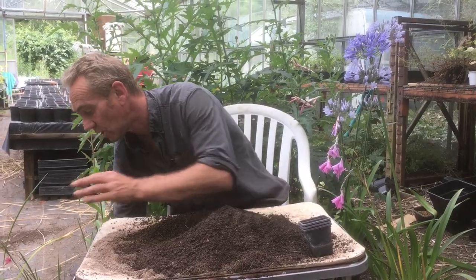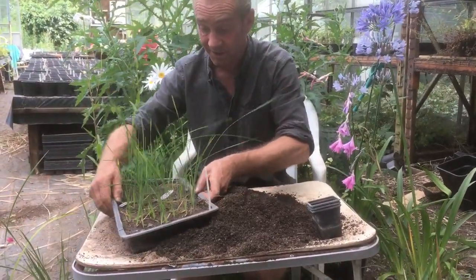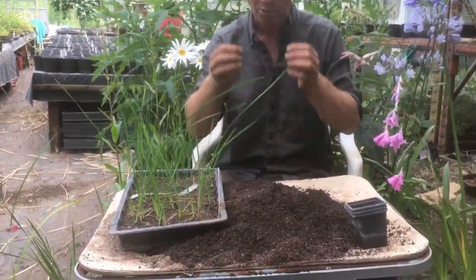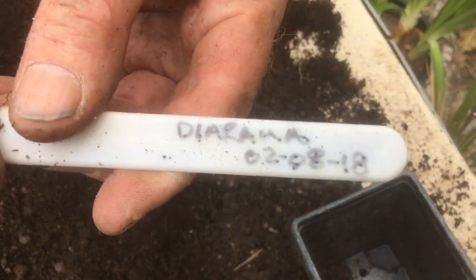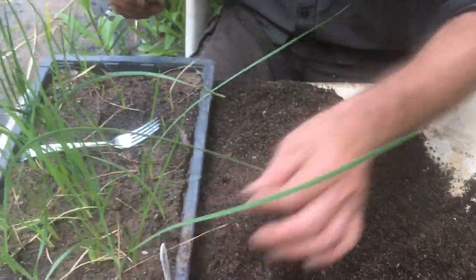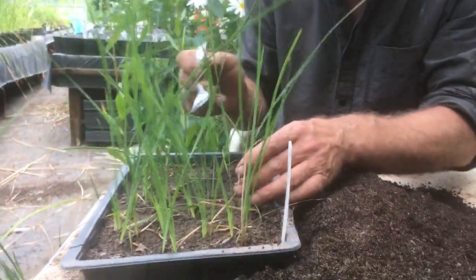Now I pick up our tray of Dierama that we planted up last year. Now I've dated it - Dierama 02-08-18. So these went in on the second of August. If you're in America, the month and day are the other way around.